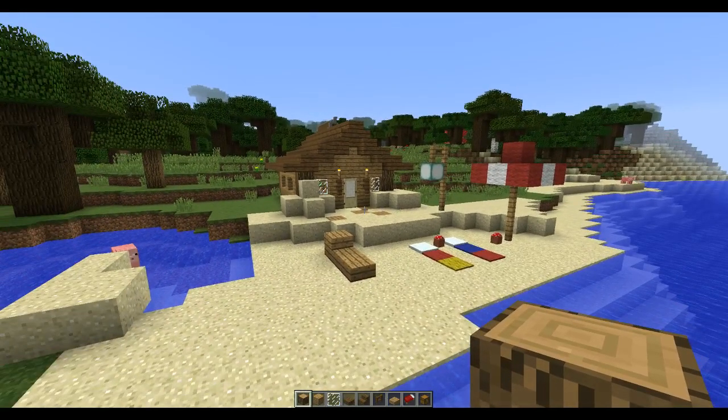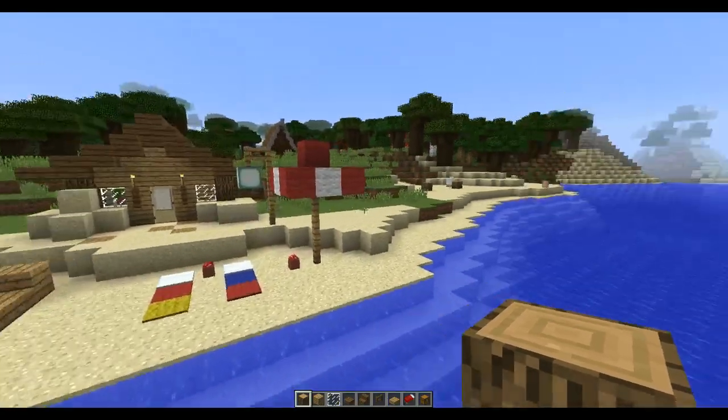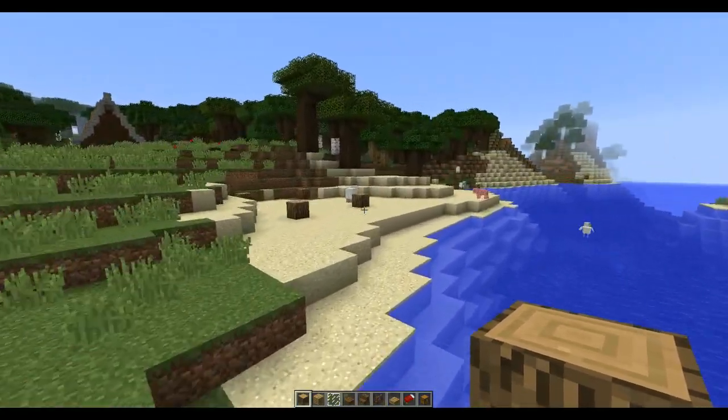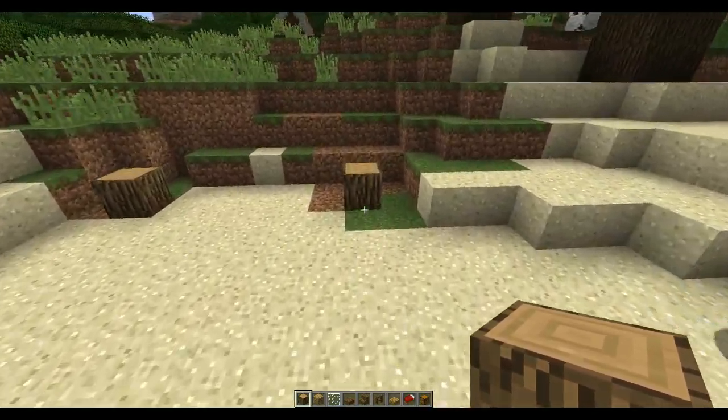Hey guys, what's up! Today we're going to be building this little beach hut shack thing. It's seven along the front and nine back.